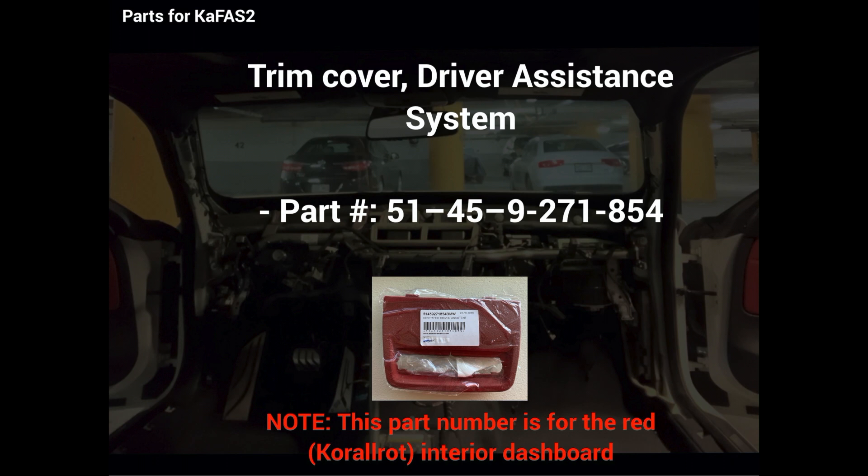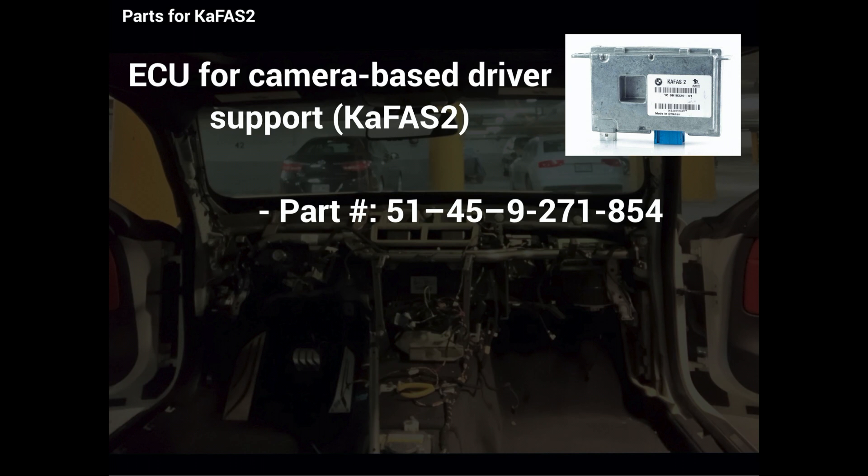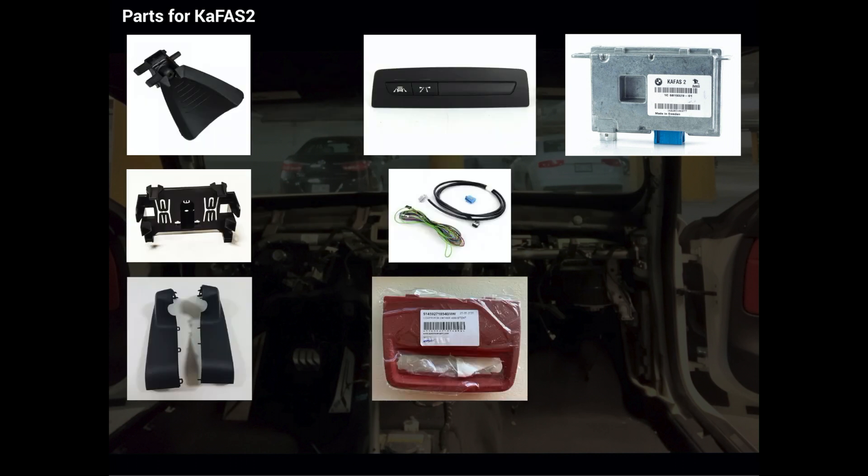The trim cover for the driver assistance system is dependent on the color of your trim on your dashboard. And the last, very important one, is the actual ECU for the CAFAS system. I will put the complete part number list in the description below.